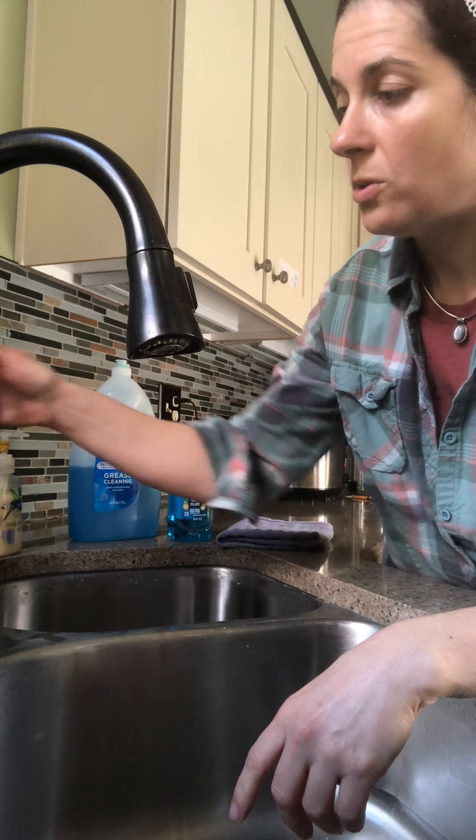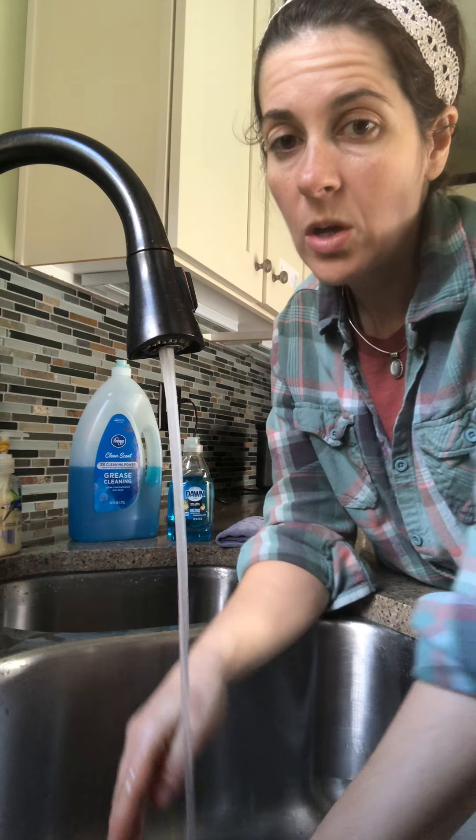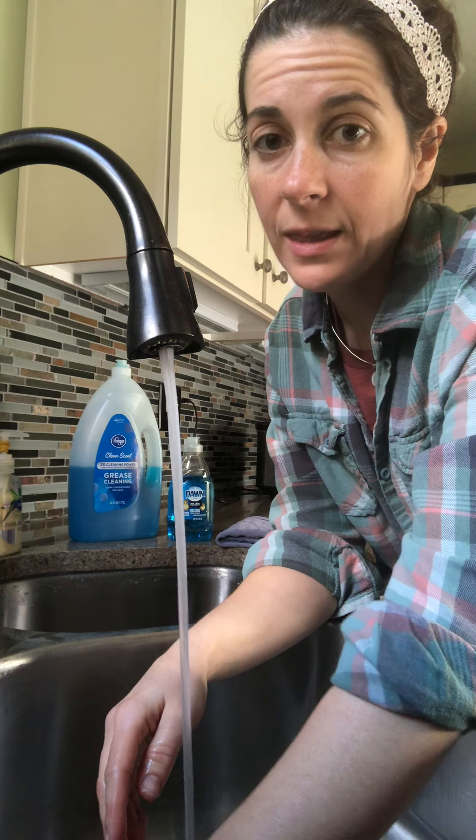Even just having your student turn on the water onto cold and having them turn the dial to the left to make it drain and to the right to make the water stay in the sink.